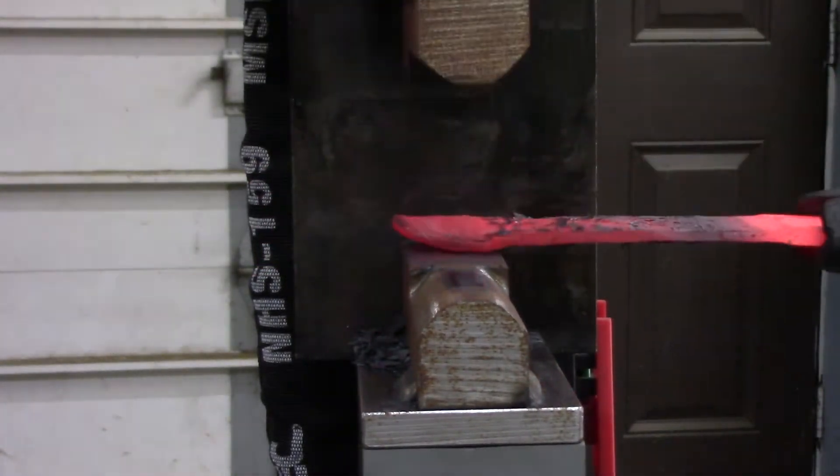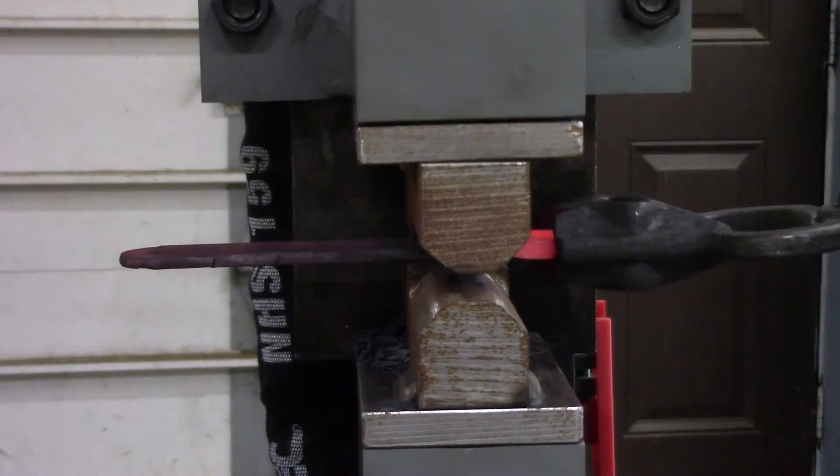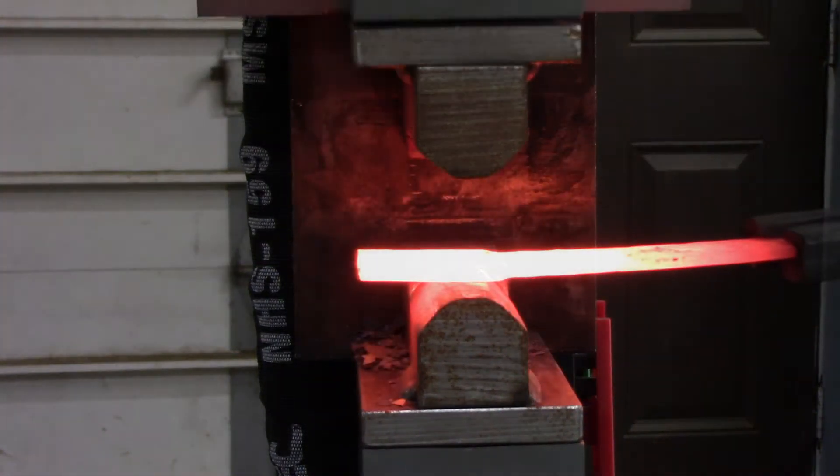That'll give us a little bit more length. This piece was only about six inches long to start with and I drew it out to be a little bit more than ten.